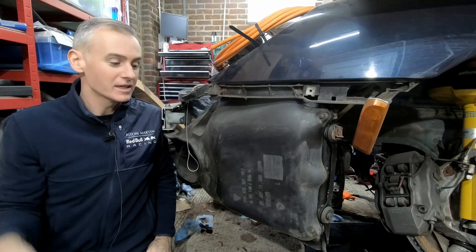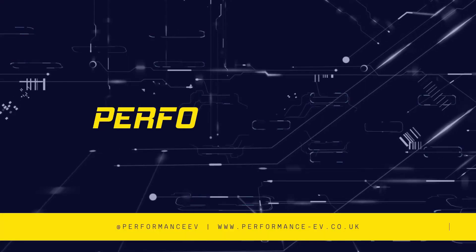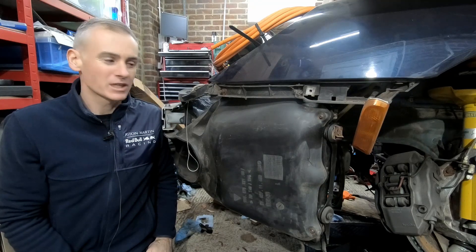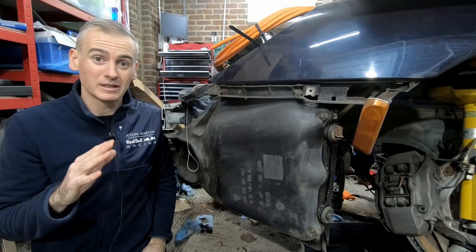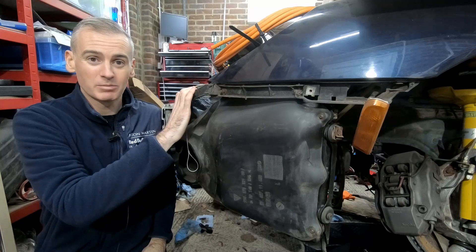Hey folks, it's Shane from Performance EV. Today we're going to start working on the radiators on our electric Porsche 911. Welcome to the channel, thank you so much for joining us. For those of you new to this channel, this is my little spot on YouTube where I put electric motors into fun and interesting cars, and today we're working on my Porsche 911.